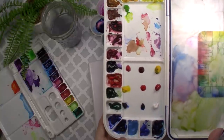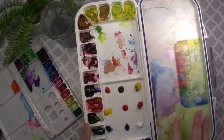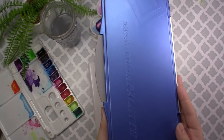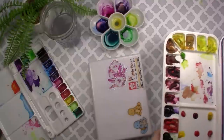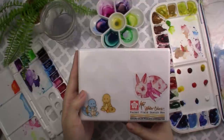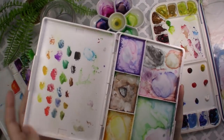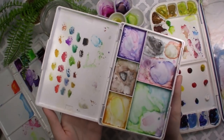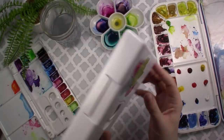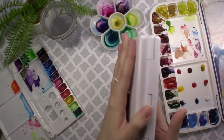Hey guys, today I wanted to show you a little trick I use when I'm traveling and I want to take my watercolors with me. I'm going to be making a little mini DIY paint palette. I'm actually going to be out of the country in a few days — in Europe for the very first time — and I wanted to bring some of my watercolor paints. Here I wanted to show you an array of different palettes that a watercolorist can have.